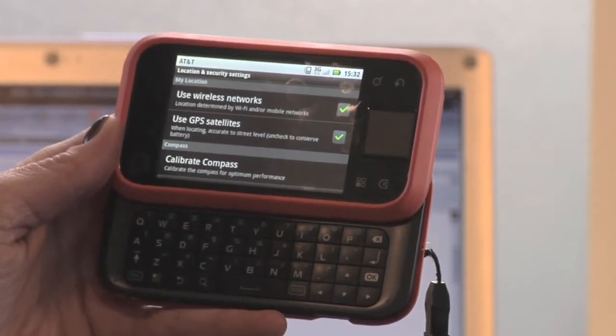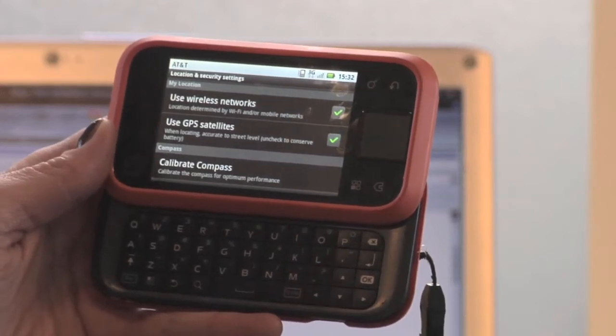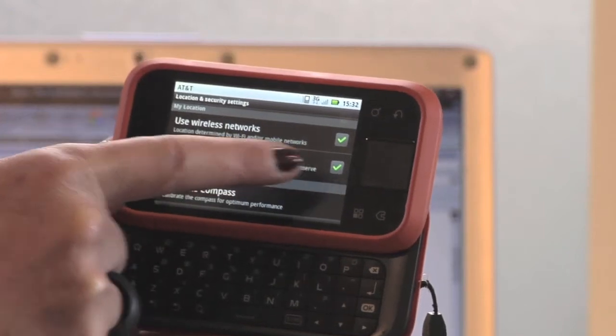All you're doing is unticking that. I'm not going to untick it because it can take about 10-15 minutes for the GPS to recalibrate again. So it says 'Use GPS satellites' — you turn it on or you turn it off.